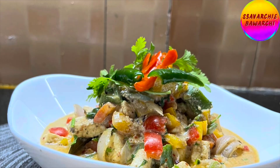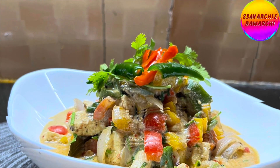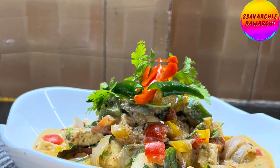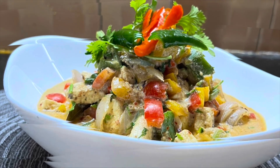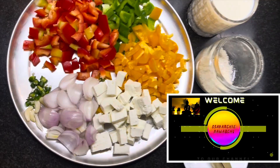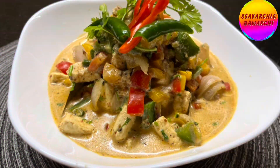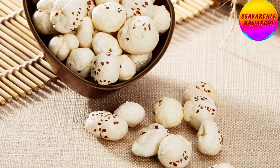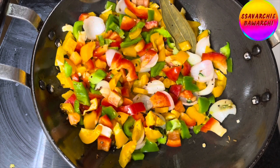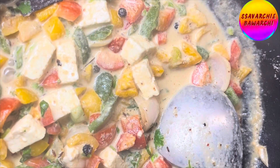Tired of the same old spicy routine? Today we are switching things up with our creamy paneer capsicum in white gravy. No more maida or corn starch — we are going for the good stuff with cashew and makhana powders. This gravy is not just delicious, it's healthy and goes great with naan, roti, or rice for a fantastic lunch or dinner. Stick with us in the kitchen of Saavarchi Bavarchi — let's start cooking!